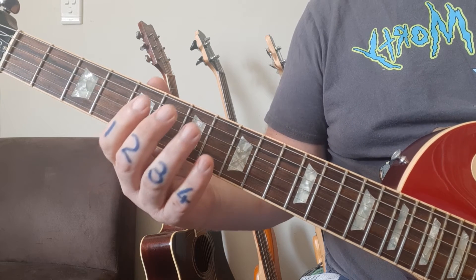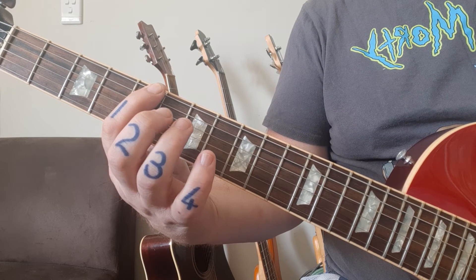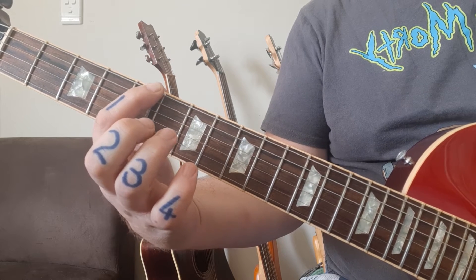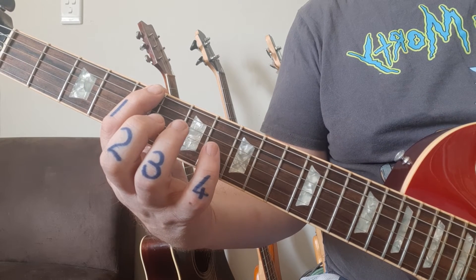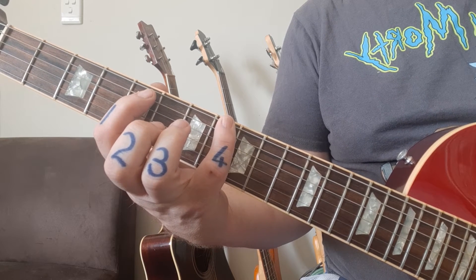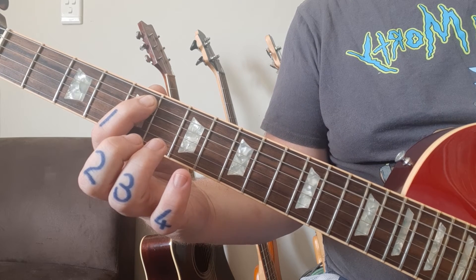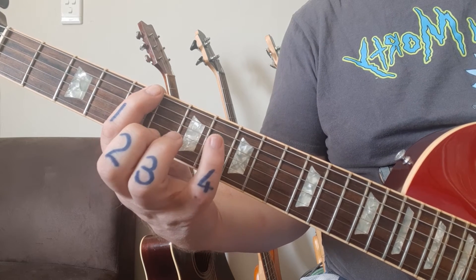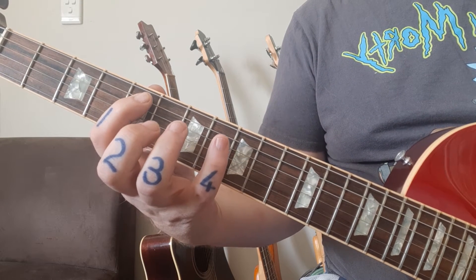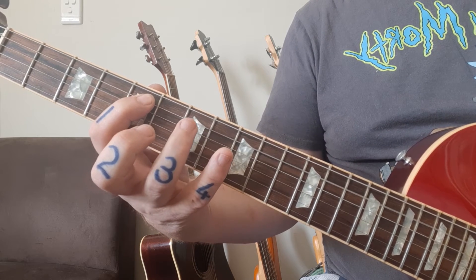Just to get you going on reading tab: the 5 at the bottom left corner of exercise 1i means fret 5 on your lower E string, your 6th string. It goes 5, then 8 meaning fret 8, and then the following 5 is no longer on that string - it's on the 5th string, the A string. So your first three notes are the first triplet. Then you're on to the red triplet, starting at 8 on the 6th string, then 5, 7.